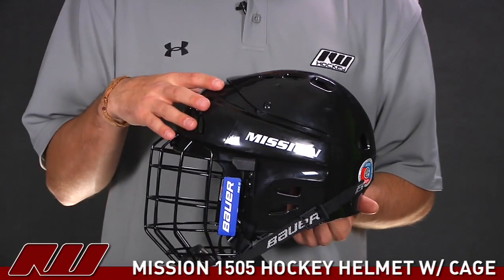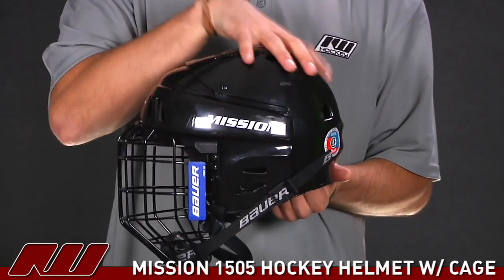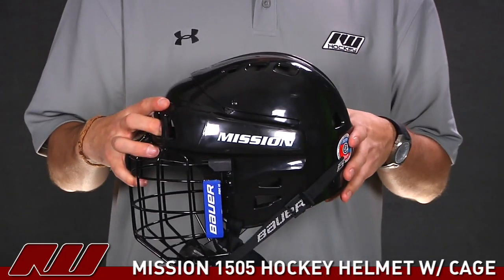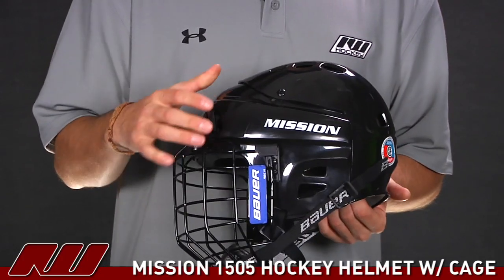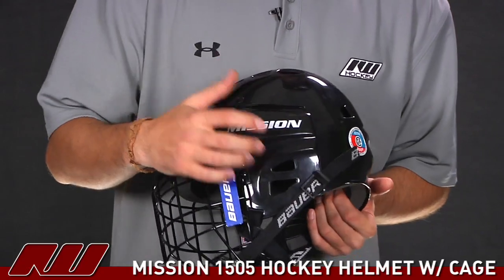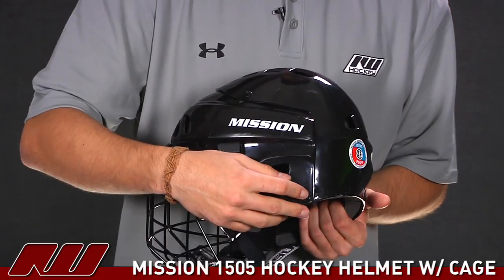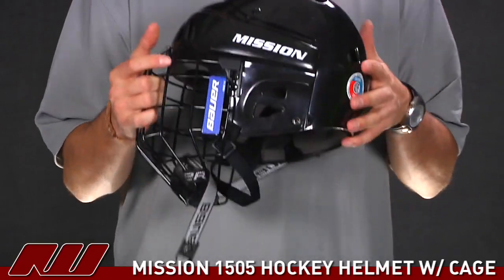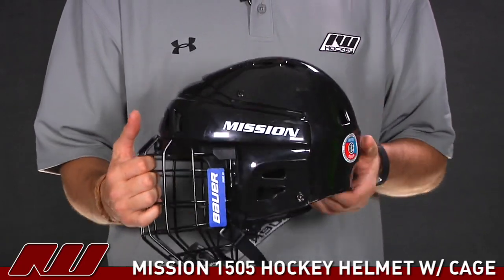Starting on the helmet, we have a two-piece shell design with your front piece as well as the back portion. You can customize the overall size or length of the helmet — all you have to do is loosen up this screw as well as this one down here on each side, and that will allow you to expand or contract the overall length, customizing the size of the helmet. It's a nice feature to have.